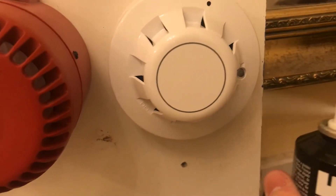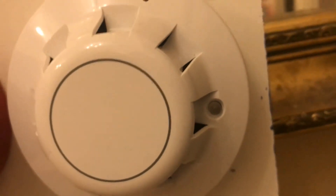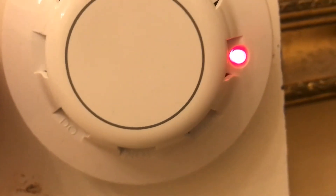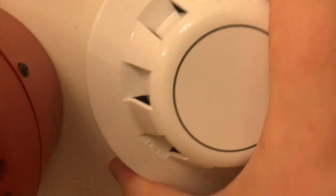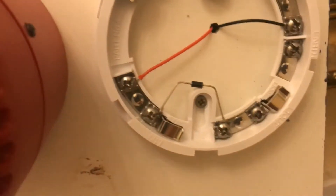Let's test it — see if the LED comes on. That should be enough. There we go. If there was a sound connected, the sound would go off, but there isn't a sound connected. We've got the LED here, so I'll take this off the base. There we go.